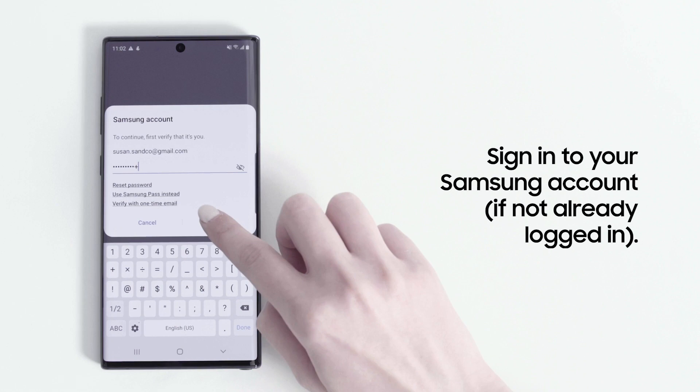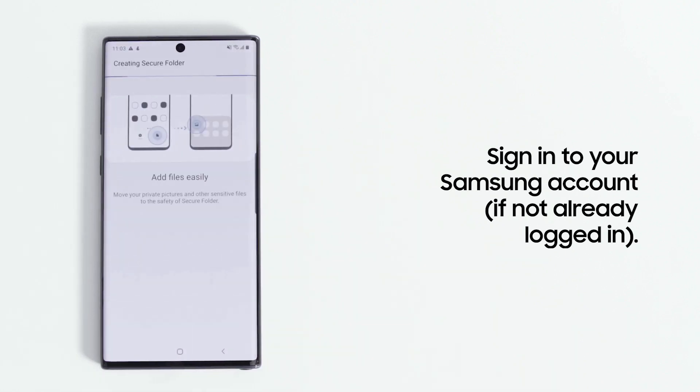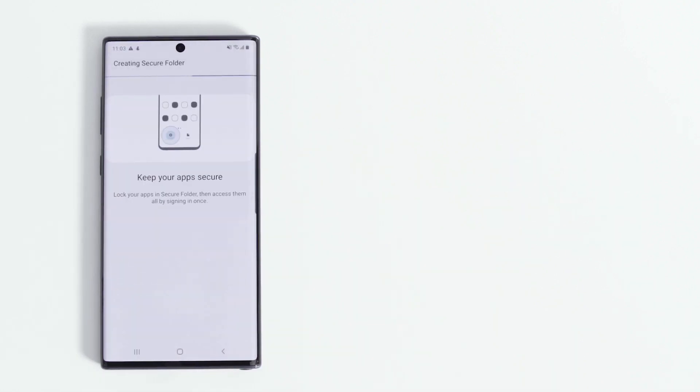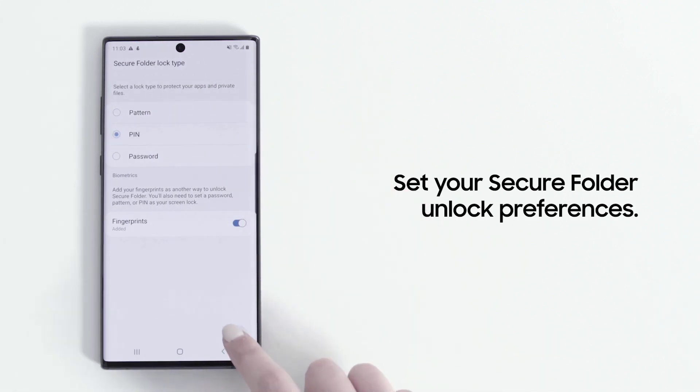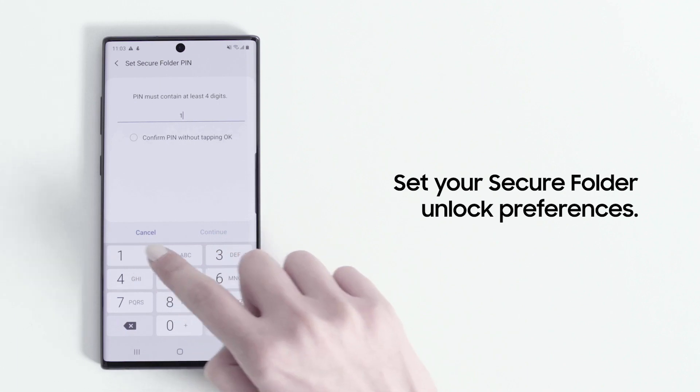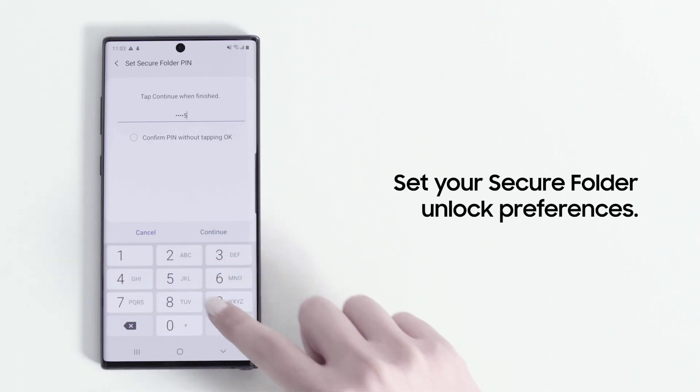Now sign into your Samsung account if you aren't already. You'll be prompted to set your Secure Folder unlock preferences, whether it's a pattern, PIN, password, or fingerprint. Once created, you can start moving apps and content to your Secure Folder.